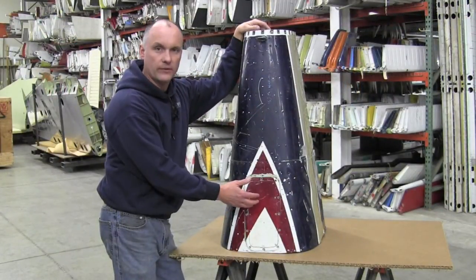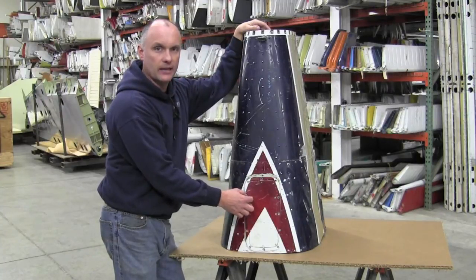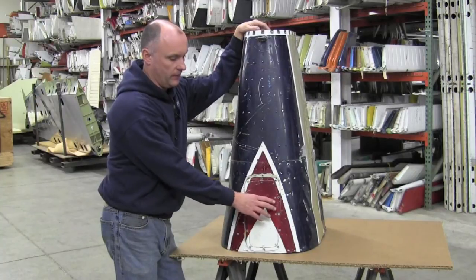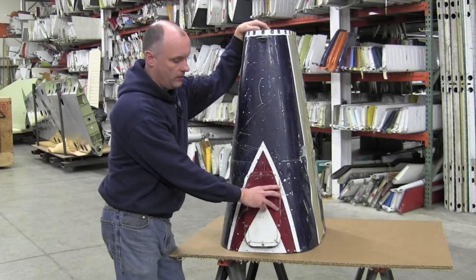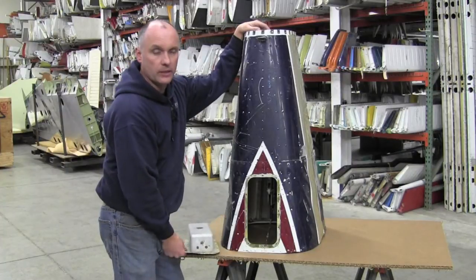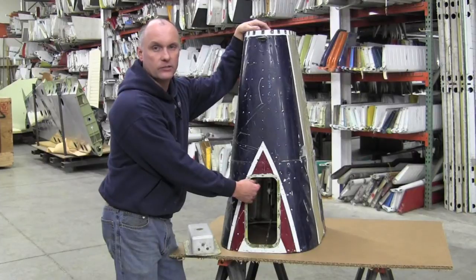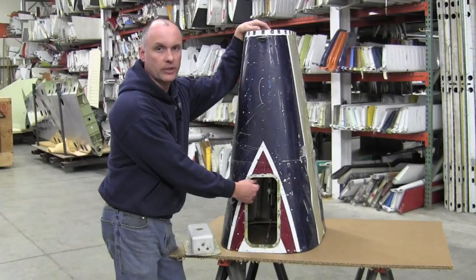On your Cessna 200 series aircraft, located just forward of the tail stinger, there is an access panel antenna fitting on the lower side of the fuselage tail cone. This antenna can be removed from the fuselage, allowing easy access to the forward side of the bulkhead for riveting the doublers in place.